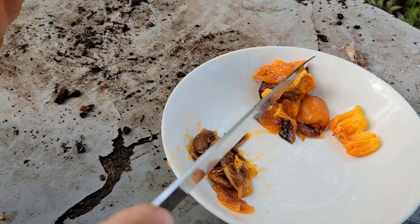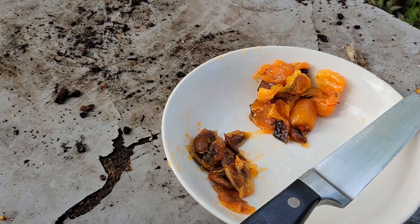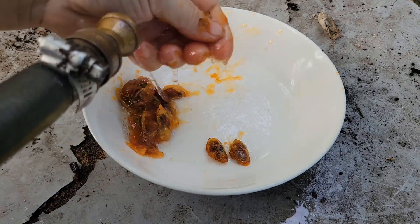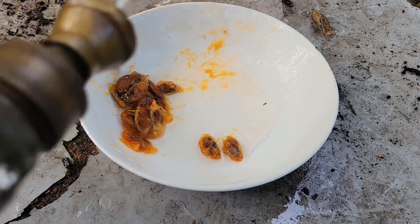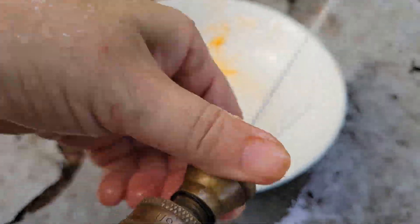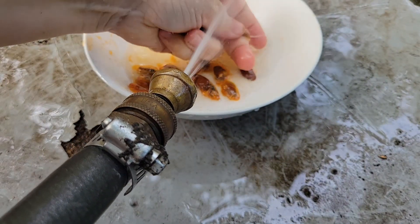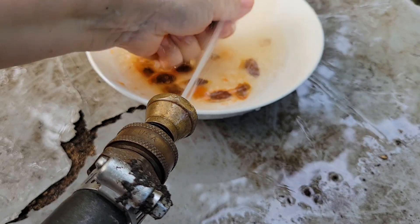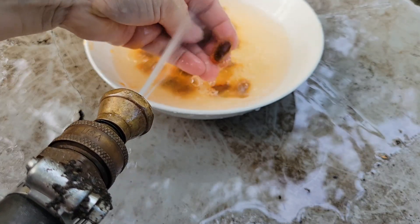I'm going to rinse these seeds off. The easiest thing to do is rinse them off inside in a sink with a strainer, but I'm outside. I prefer to do most of my gardening outside because I make a lot of mess. I'm going to try to get some of the flesh off — it doesn't have to be perfect, but the more flesh you can get off, the better.